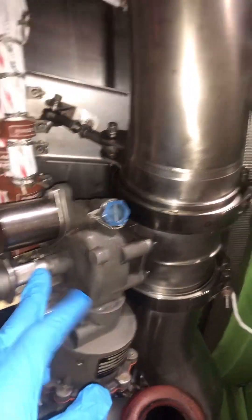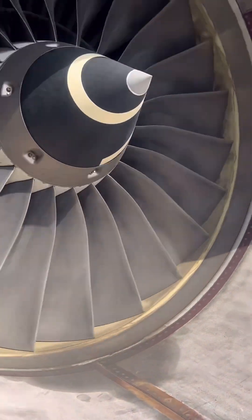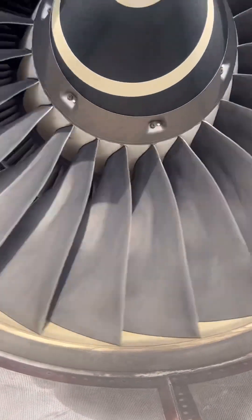One more thing about the pneumatic starter valve — when the electrical fails, you've got this manual override that you can use to manually open the valve and start the engine. You'll need a bit of tooling for that. That's the EEC and the ignition exciter box. So basically, that's the V2500 starting system in a nutshell.